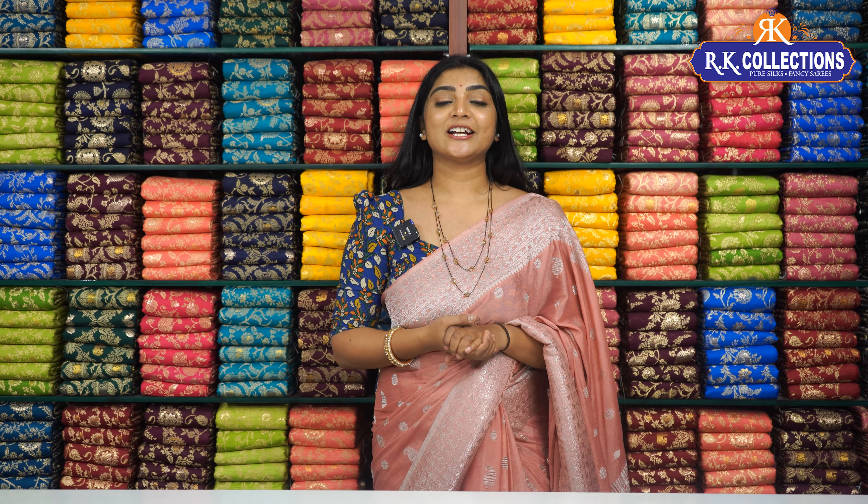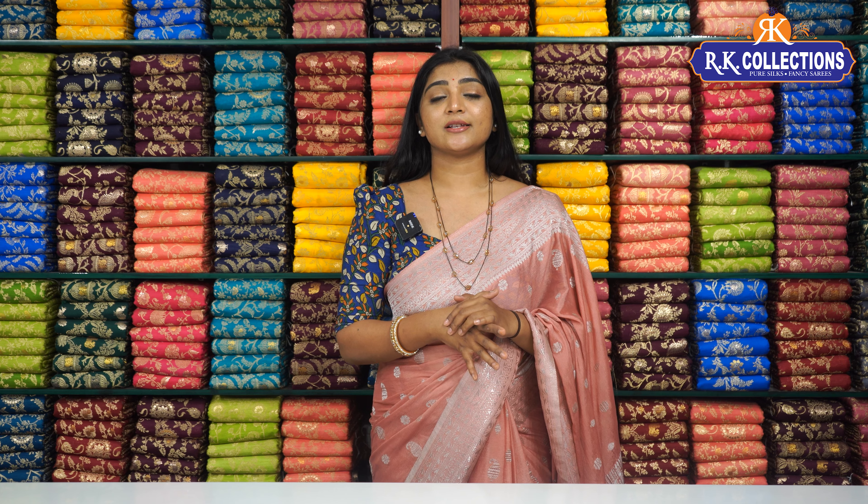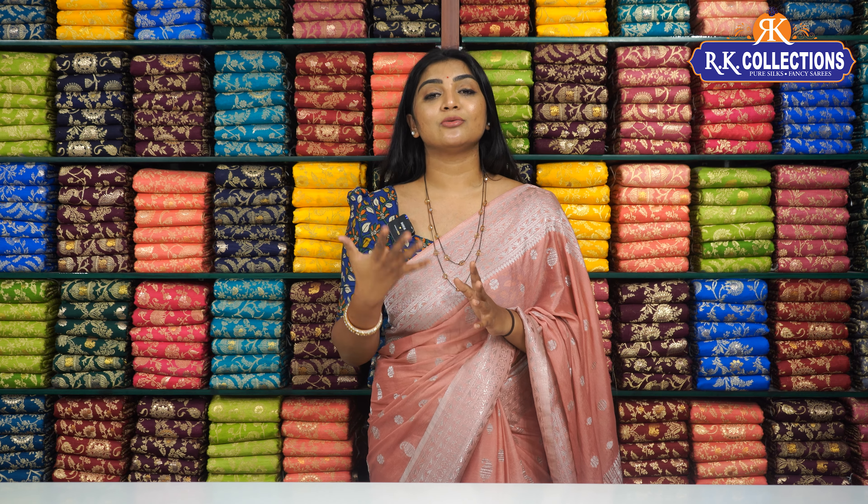Hello and welcome to RK Collections. RK Collections is looking at everyday beautiful varieties. In this episode, we have got some special jute varieties. We have also got some basic jute varieties for basic jute.